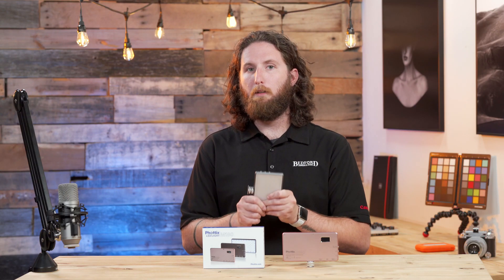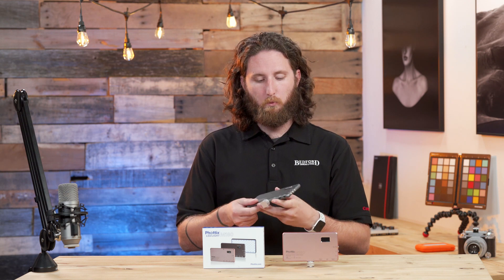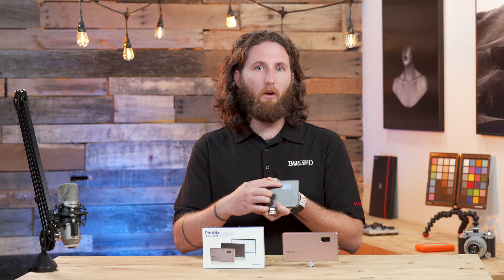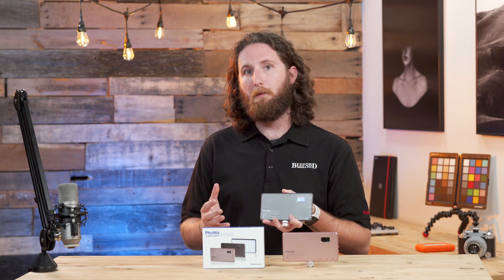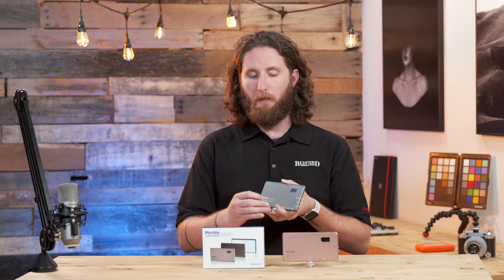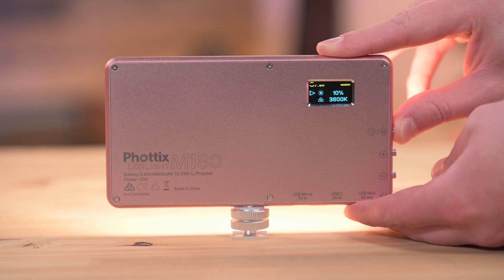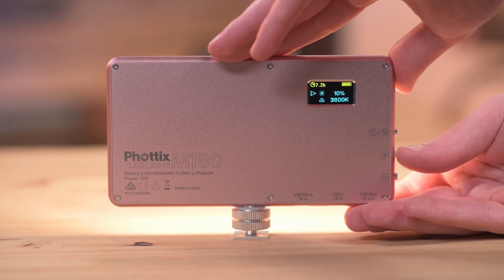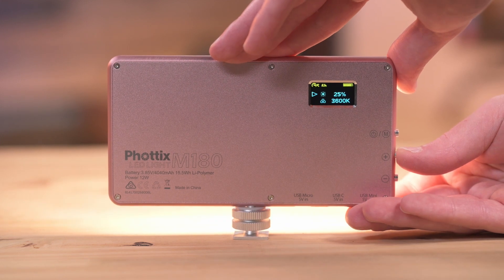It has a really solid metal build quality as well as easy operation. It does have an LCD panel on the back to display all the information that you'll need. It has three buttons — one to hold and turn it on, and then one to turn the power up or down, as well as being able to cycle between color balance.